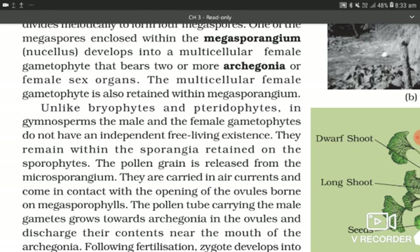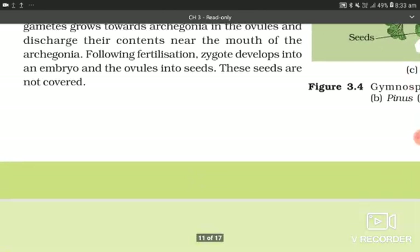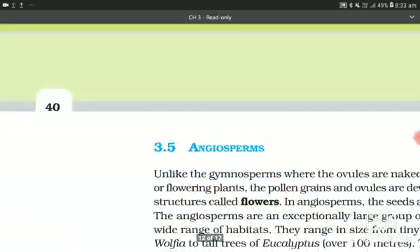They remain within the sporangia, retained on the sporophyte. The pollen grain is released from the microsporangium and carried in air currents, coming in contact with the opening of the ovule borne on the megasporophyll. The pollen tube carrying the male gametes grows towards the archegonia in the ovules and discharges its contents near the mouth of the archegonia. Following fertilization, the zygote develops into an embryo and the ovule into seeds. These seeds are not covered.